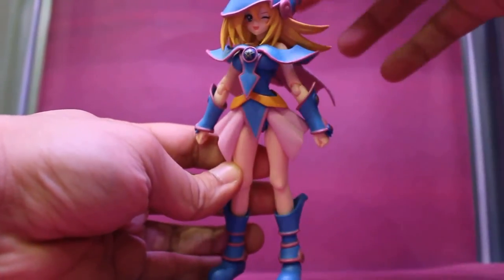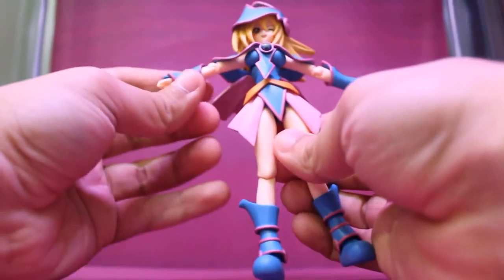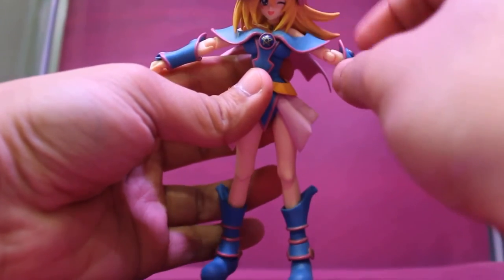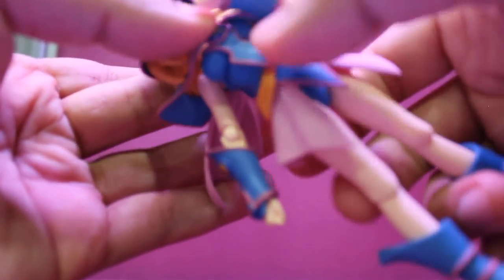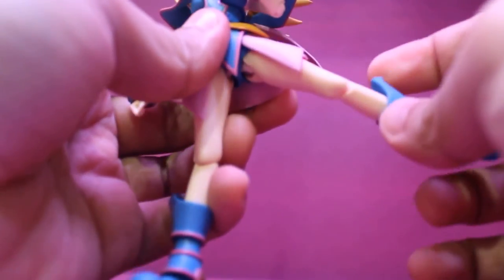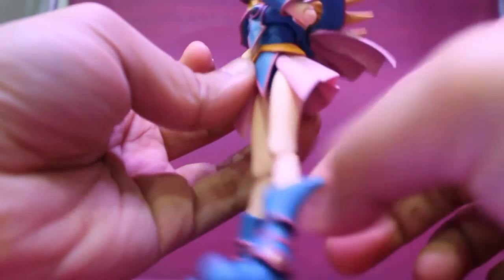Now for articulation: her head can tilt left to right but she is hindered by the hair of course. Her arm can go this high, also hindered by the clothes. There's the bend of the hand. Her waist has articulation from the cut. The leg can go this far forward and this far back, but not very far — also hindered by her costume. And finally, not much articulation here, just barely moves around.